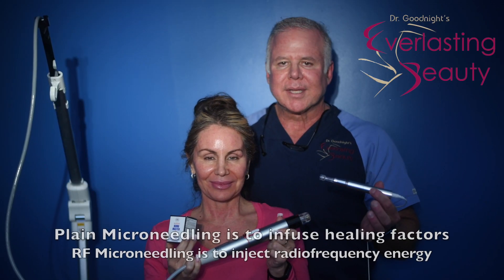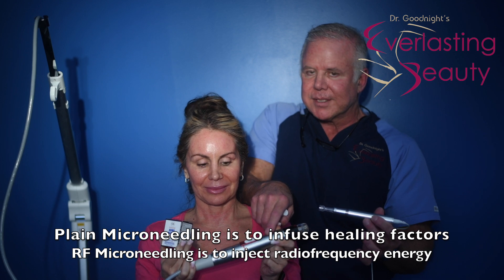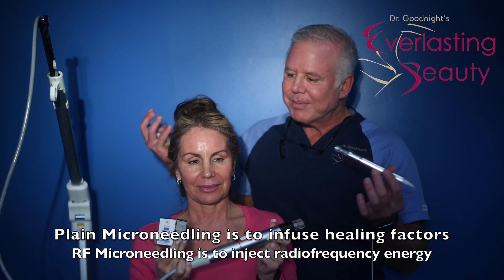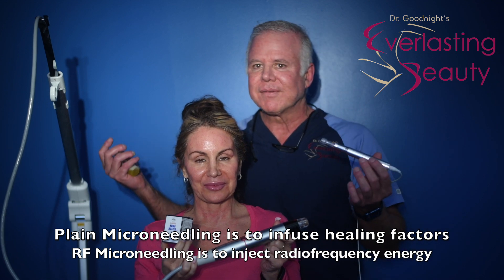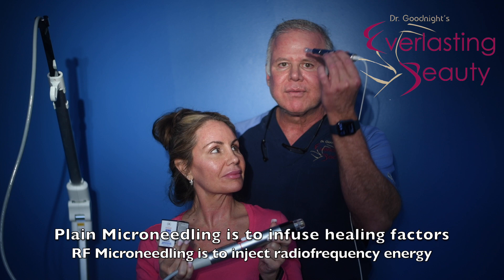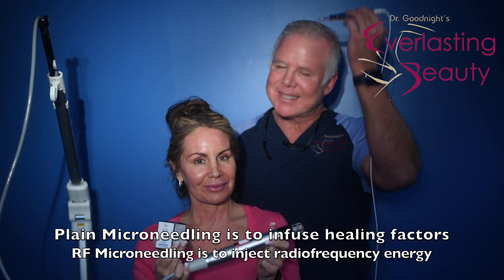So we both did microneedling — two different kinds — a few hours ago. There's plain and there's radiofrequency microneedling. The plain is the one I did. You can see we both look fine, because we do tend to look fine shortly afterwards. This one is completely painless, no numbing involved. Needle holes go in, and in my case I did my neck, face, and scalp.